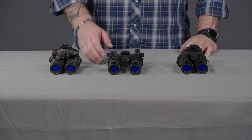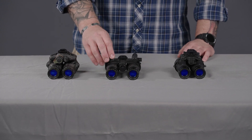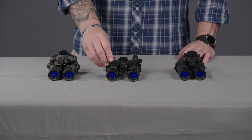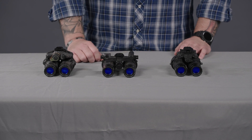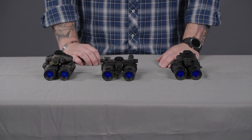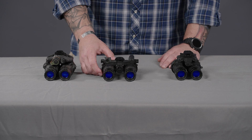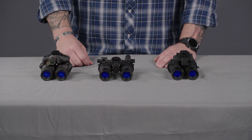The first option we're going to talk about is the RNVG by AB Night Vision. This is a fixed bridge dual tube goggle, and exactly as it sounds, it's a rugged night vision device. Because it is an all-aluminum 775 construction, it is an extremely durable dual tube system. It features PVS-14 style lenses, so a wealth of accessories on the market are compatible with these.